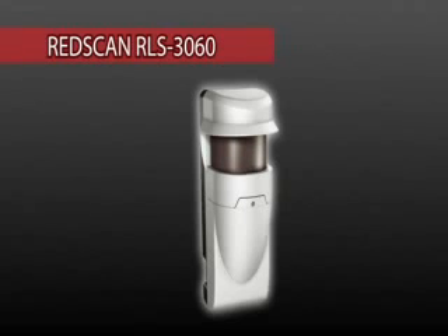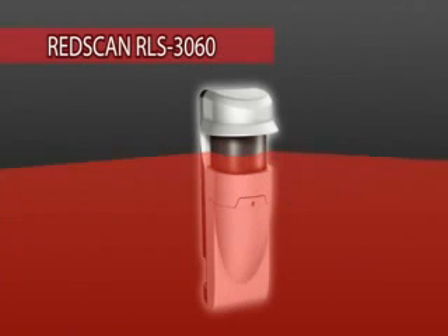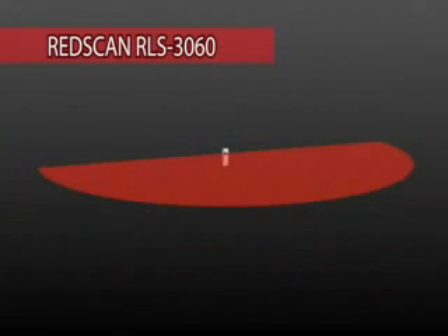The Red ScanDard LS3060 is a laser scan detector. It can detect a moving object's size, speed, and distance from the detector, and process that information with a unique algorithm for reliable detection. The detector can be mounted vertically or horizontally according to the application and site conditions.